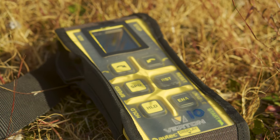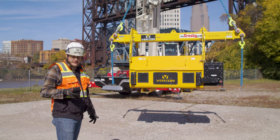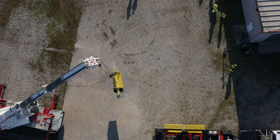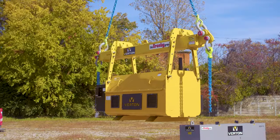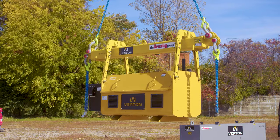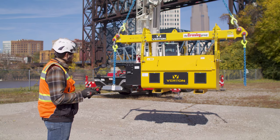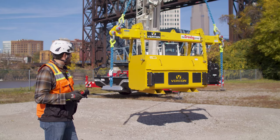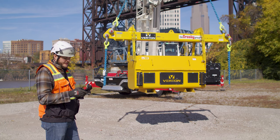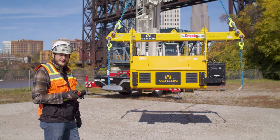There are three primary functions: left, right, and hold. When you want to go left, from a top view it's counterclockwise — I'm going to go left with it right now. The unit rotates at a max speed of four degrees per second. Right is clockwise. And then the final function: when you want to get it to a certain heading, you can hit hold, and it'll hold it at that heading.